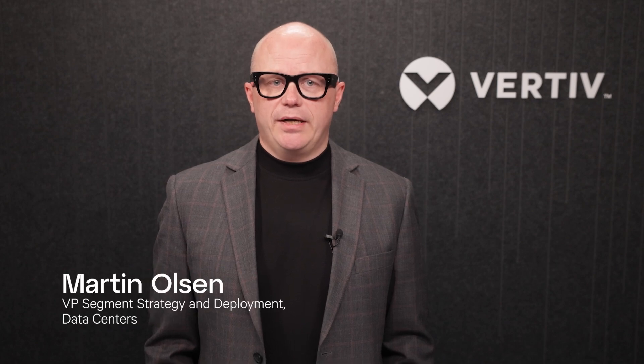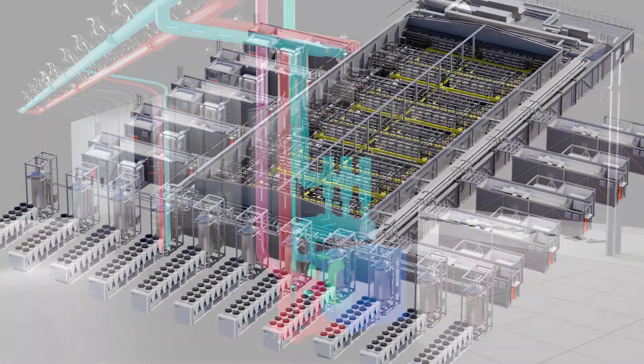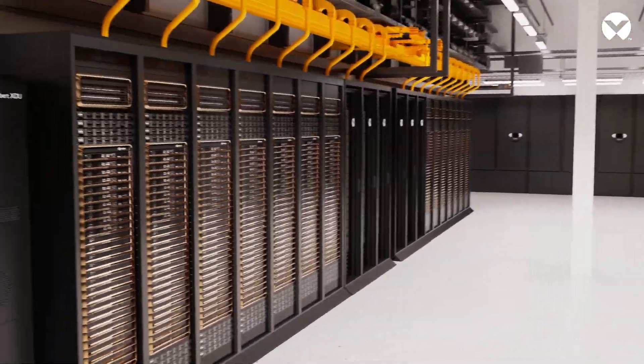Vertiv OneCore for gigawatt-scale AI factories is validated and pre-integrated. It is factory-built on Vertiv's foundational grid-to-chip powertrain and chip-to-heat reuse thermal chain, featuring high-density liquid cooling, delivering capacities over 140 kilowatts per rack at maximum resilience.